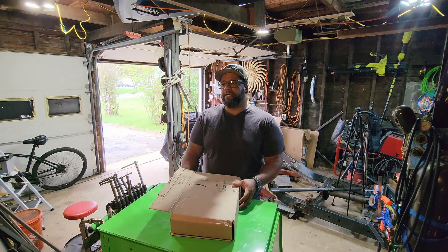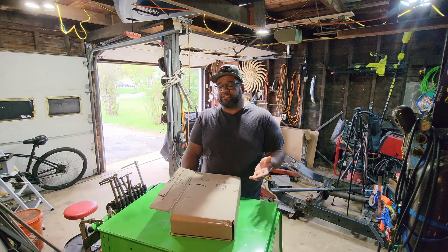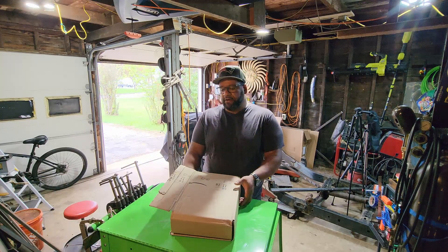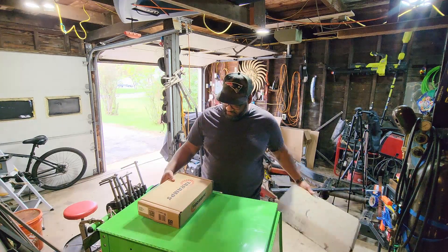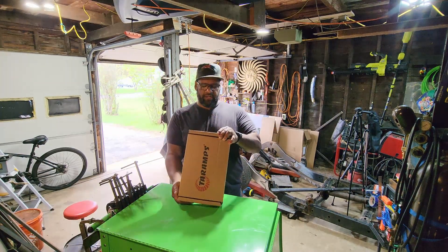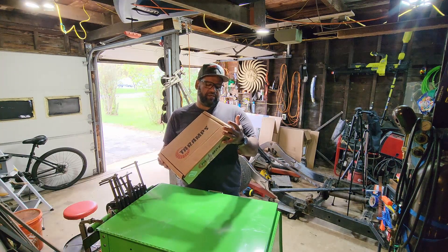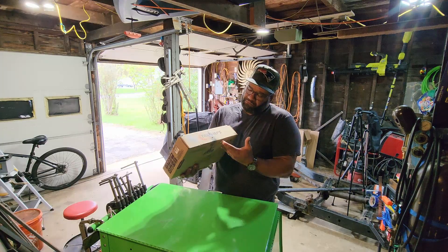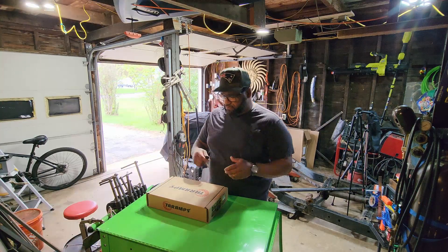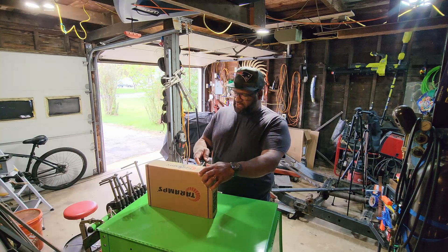I looked around and this seemed to be kind of the best charger around that was accessible, especially at the time. I think they're typically in stock. Let's go ahead and bust it out of this package here. This is a Taramps Smart Charger — the Smart Charger 200 amp. This is the first Taramps product I've owned. Let's go ahead and bust this thing open and check her out, see what's inside the box.